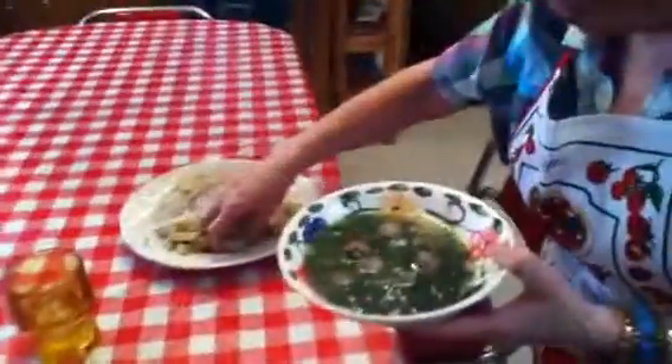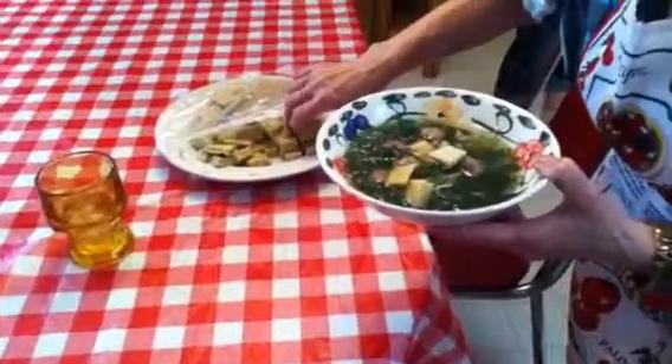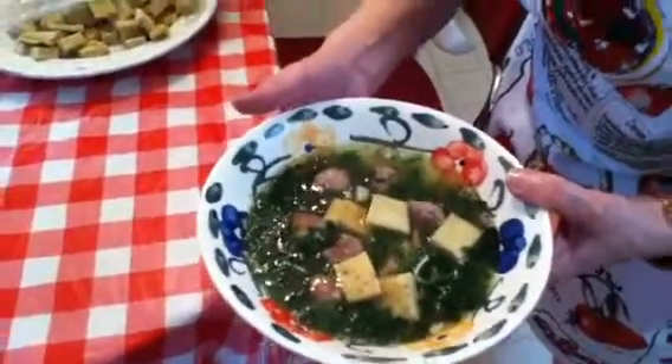Then you add your croutons — as many as you want, four or five, whatever. And that's the finished product. It's really good.